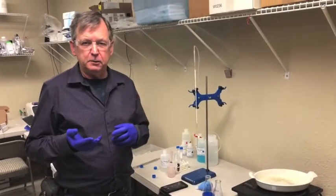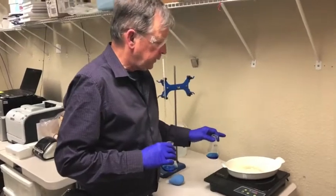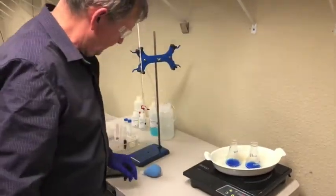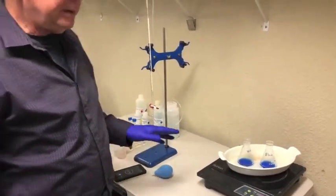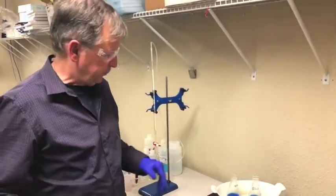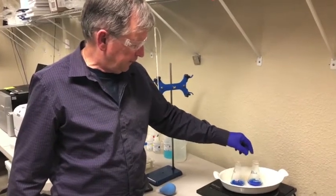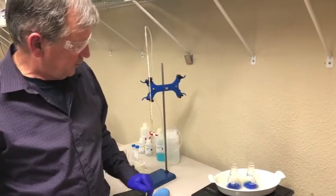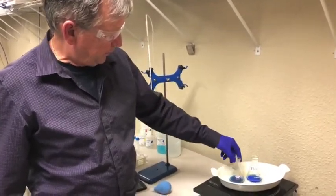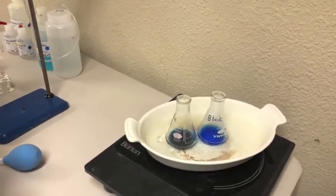Our samples are ready — water added to the blank, wine added to the sample flask. We're going to put these in a slowly boiling water bath; it doesn't have to be super fast but needs to be at or near boiling temperature. I'm starting a two and a half minute timer — you want this to be pretty exact, as going much longer or shorter will increase inaccuracy. Give these a little swirl every so often. Over the course of two and a half minutes, if there's any appreciable sugar you'll see a decrease in the blue color and a reddish color appearing — you can already see that happening in the wine sample.